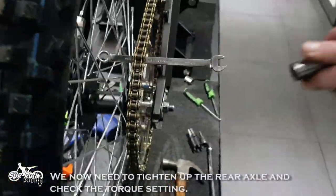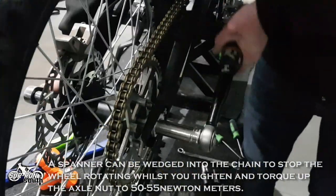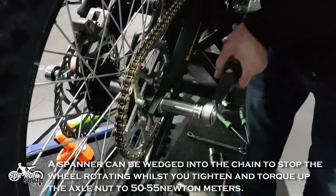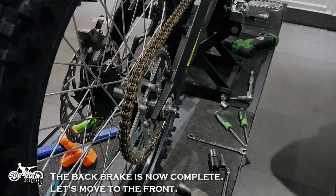We now need to tighten up the rear axle and check the torque setting. A spanner can be wedged into the chain to stop the wheel rotating whilst you tighten and torque up the axle nut to 50 to 55 Nm. The back brake is now complete. Let's move to the front.